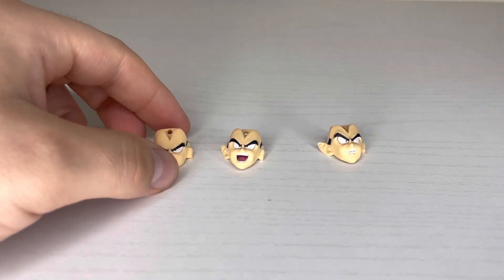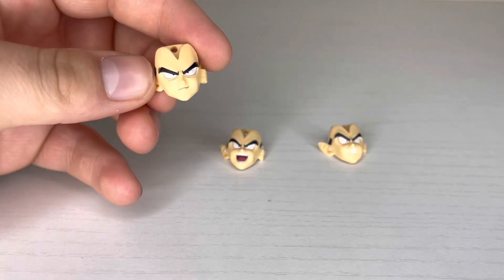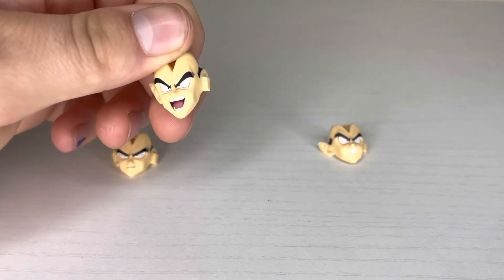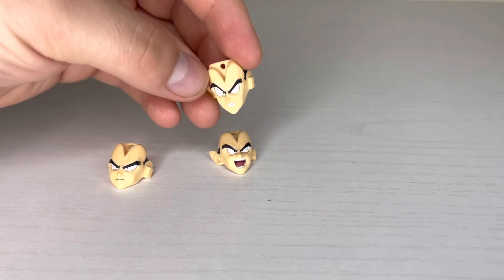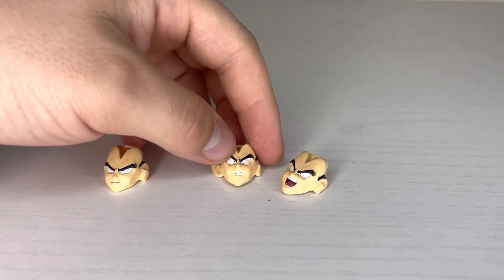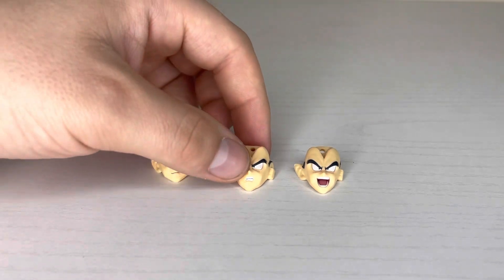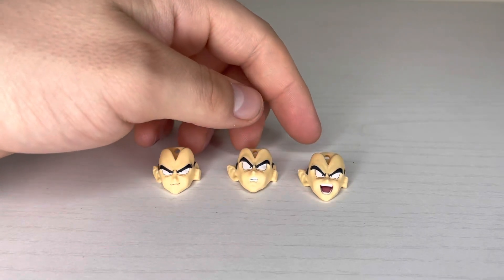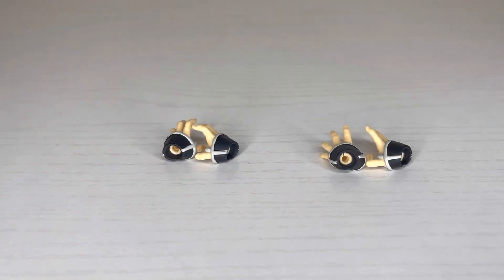Raditz comes with four different faces: the base stern face, his cocky smile face which looks very nice, the yelling/laughing/screaming mad face which also looks really good, and his surprised shocked face. All four look absolutely on point — I don't have a single issue with any of them. I'm glad we got a good range of four faces.